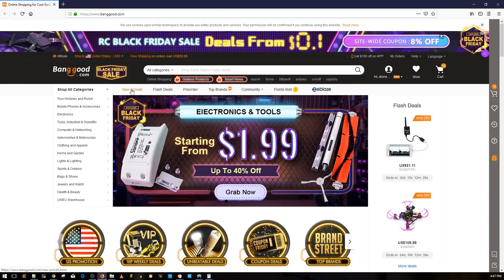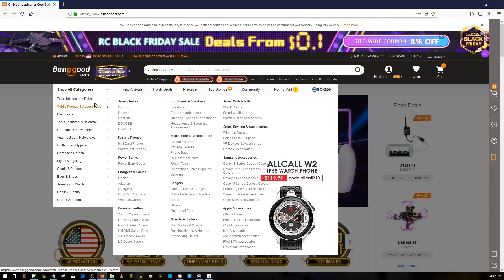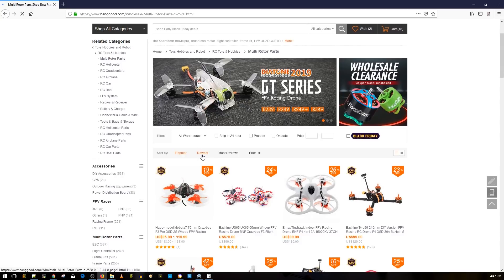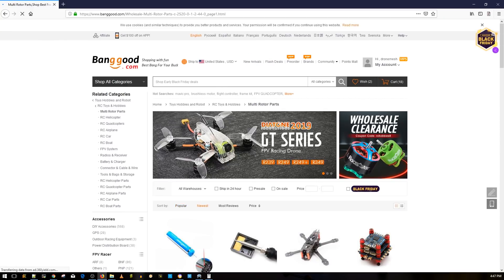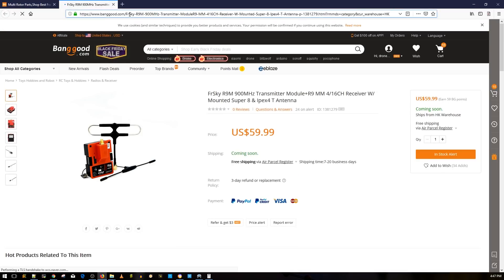We're going to check out a couple of sites — I won't take too much of your time, but I really want to show you a couple of things. I'll leave a link to everything in order down below as we go through them. So the FR Sky R9M — if you've been watching my channel you've probably seen my posts about it.